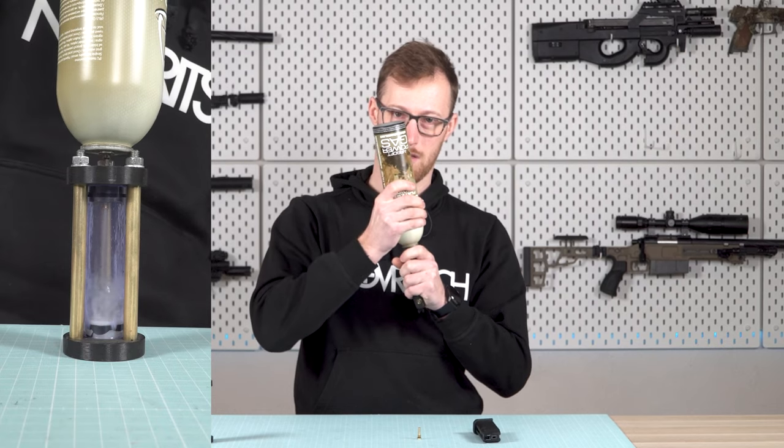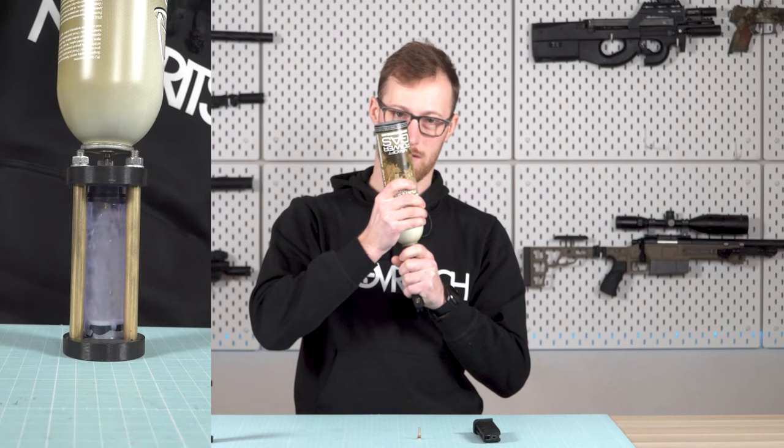In this video I will let you know everything you need to know about airsoft gases. All this will help you prevent problems and put your gas replica to good use.